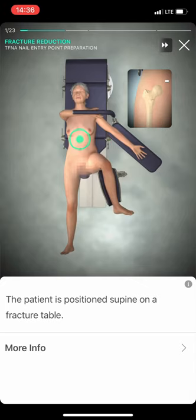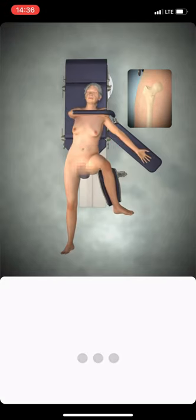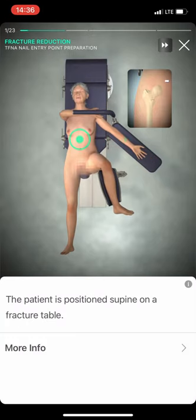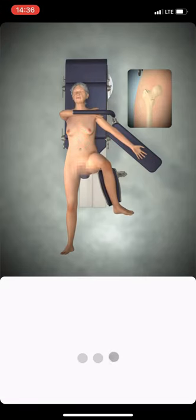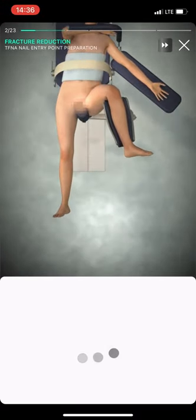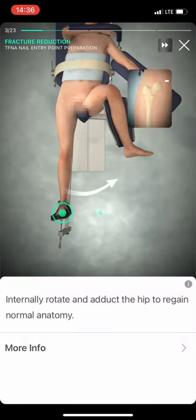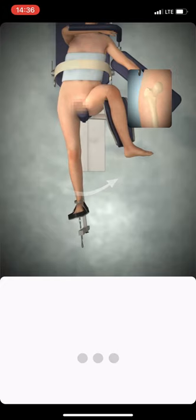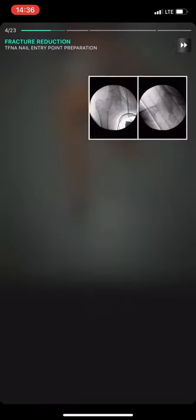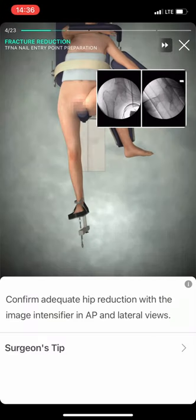Distract the fragments. Internally rotate and adduct the hip to regain normal anatomy. Confirm adequate reduction with the image intensifier in AP and lateral views.